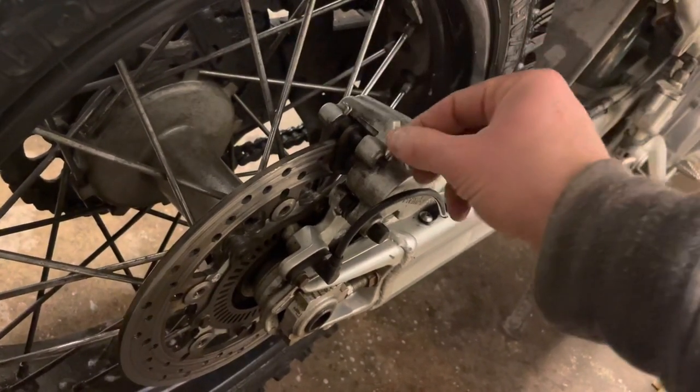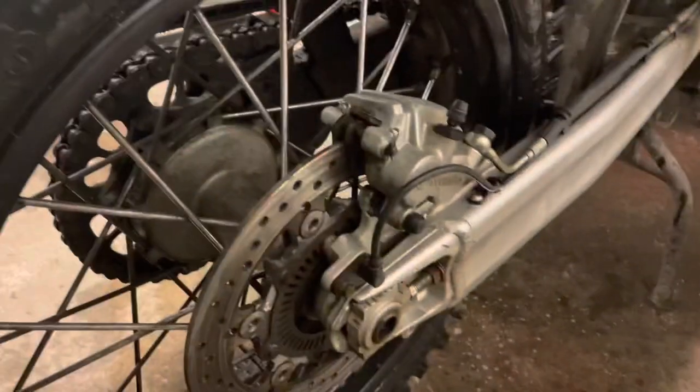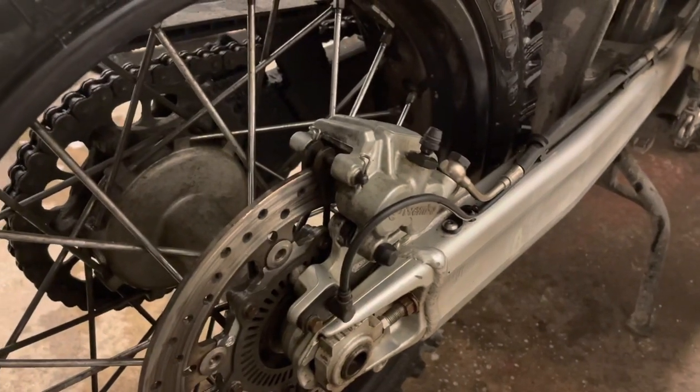I can almost feel like there's some kind of dirt and sand in there, so I need to get in with some brake cleaner and flush that out.